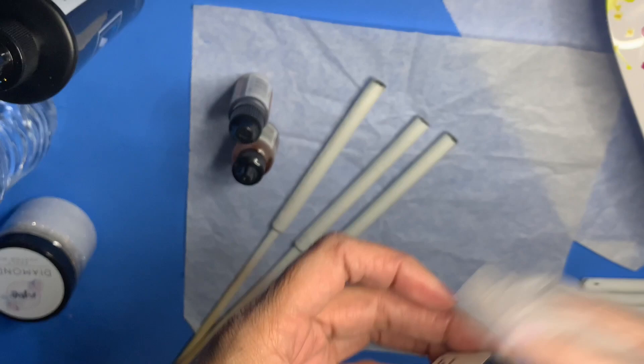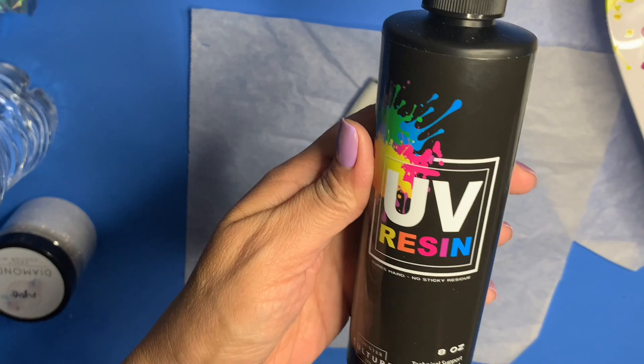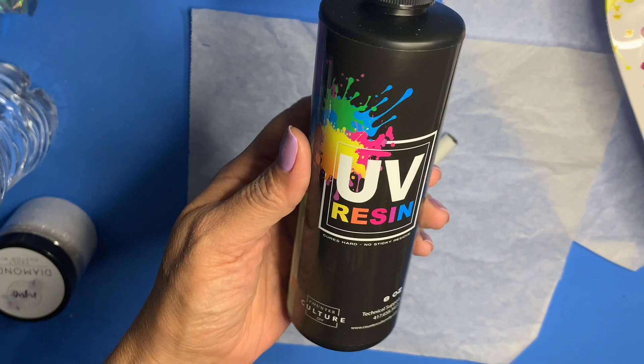I've tried a few UV resins and so far this has been my favorite. I also use the UV lamp from CCDIY.